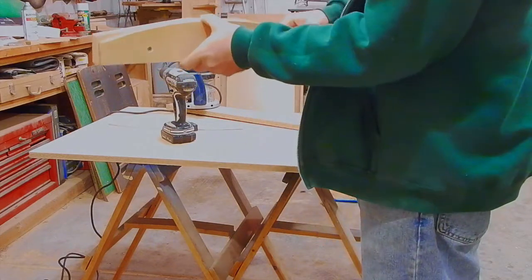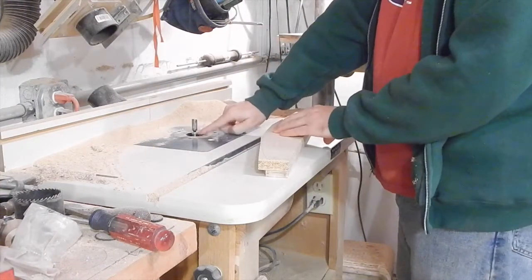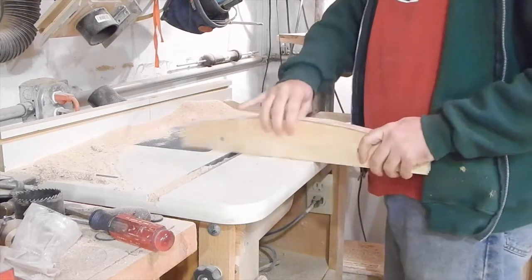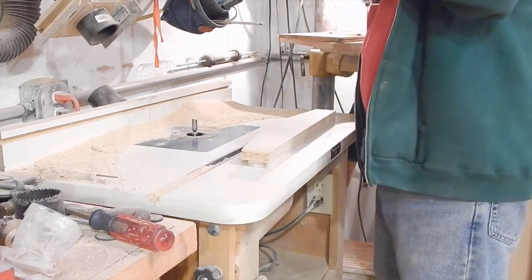I've got my blank now with the flush trim bit in the router. The bearing is at the bottom, so it's going to run along my pattern — you can see there. All I need to do is route that real quick.